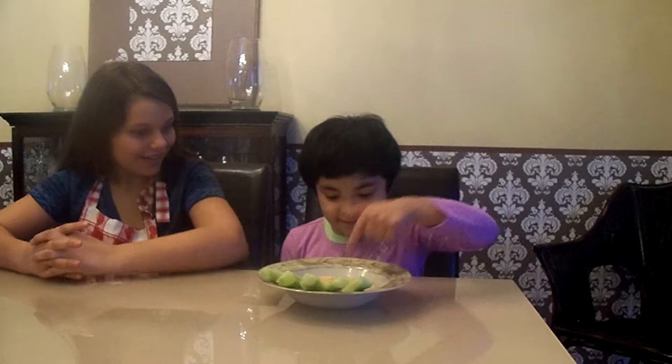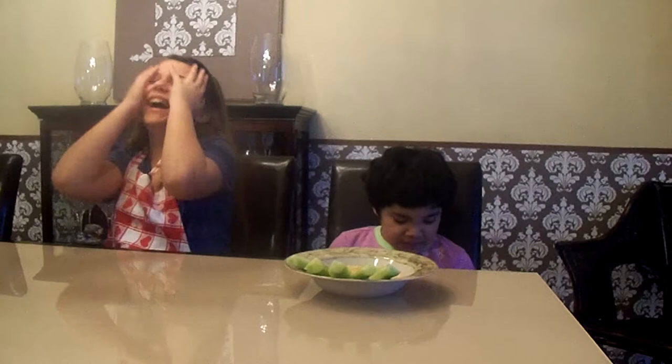Now let's have our taste tester come up. This is my little sister Violet, and she's going to be tasting the food for us. You ready? Yeah. Alright, go ahead. I don't want to taste it. So Violet didn't like it. Let's try a new taste tester.